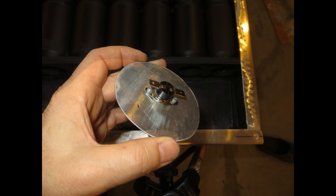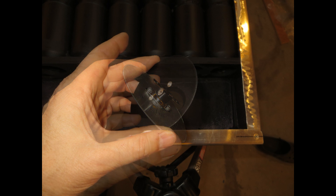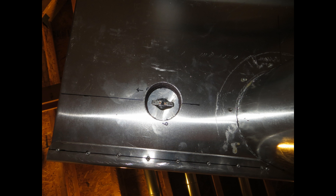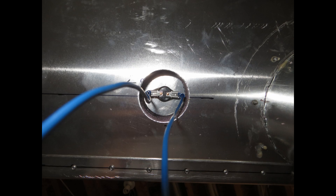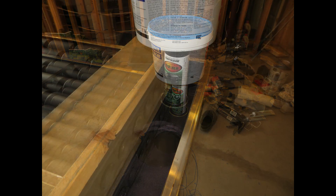I mounted the bi-metal snap switch on a scrap piece of aluminum. Here is a view of the backside. I installed enough wire to cut to length at a later date. With PL construction adhesive, some weight, and it is permanently installed.